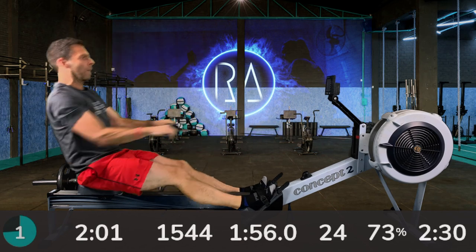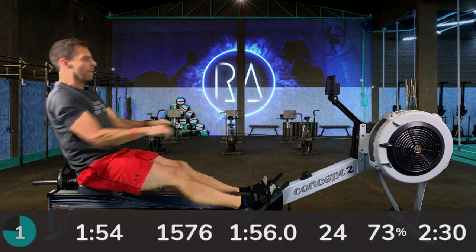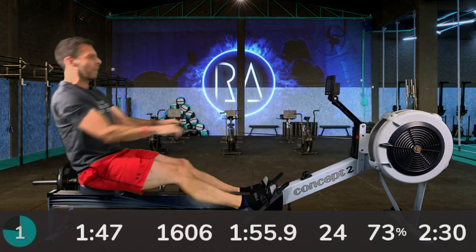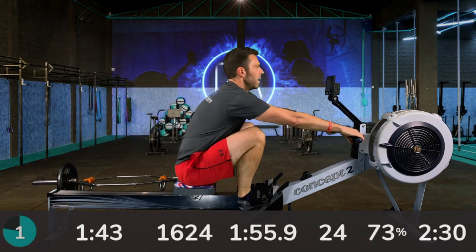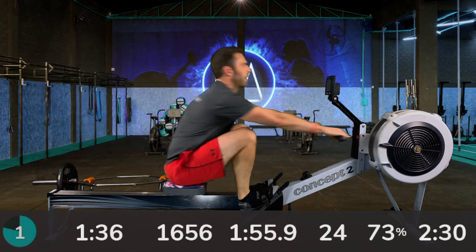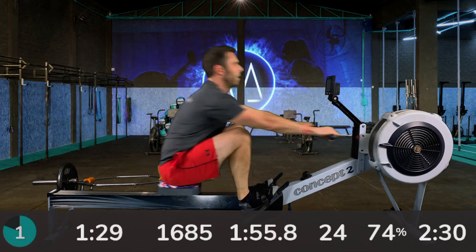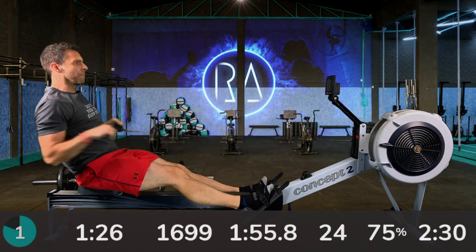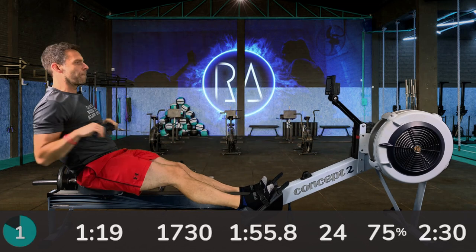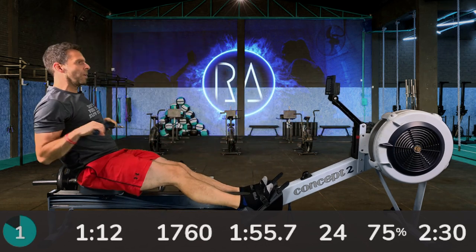One more stroke, now we're up to 26 strokes per minute — try and go three seconds faster than you just were. So that's 1:54 for me. Should feel slightly harder; your breathing is probably a bit more laboured. You might feel your hip flexors and your quads reminding you that they're there.